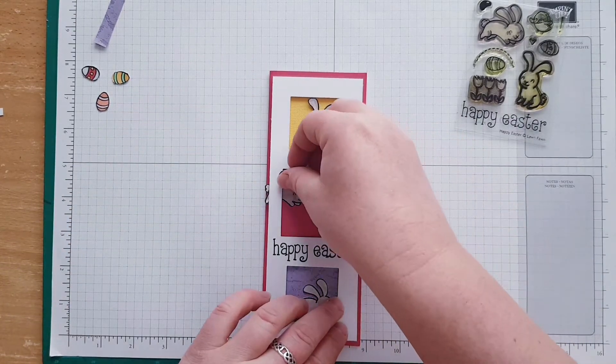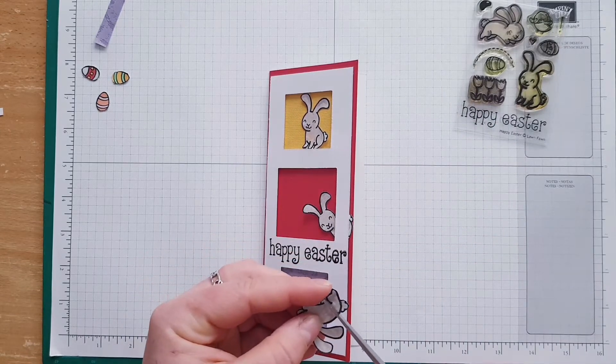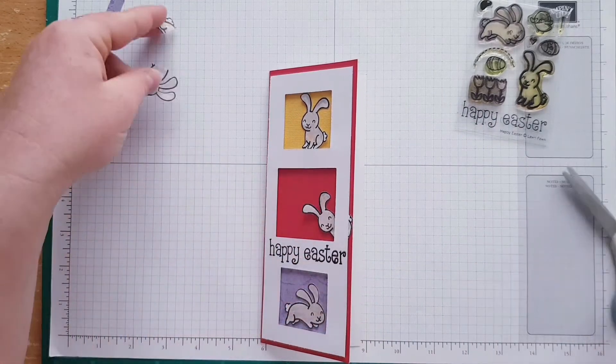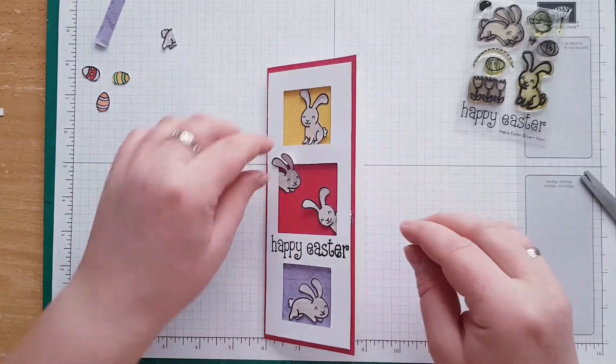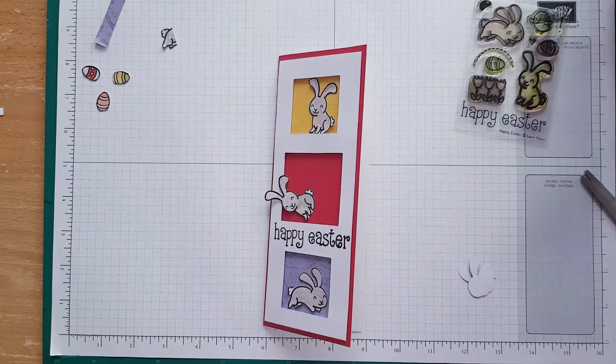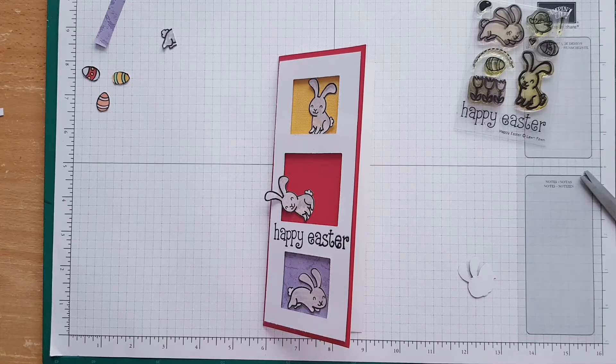All I gotta do is just chop this one — sorry bunny, no offense, nothing to do with you, it's just you don't fit in my profile. This card requires double-sided tape because it's pearlescent and my glue does not stick to pearlescent cards, so I'm going to open my red tape.